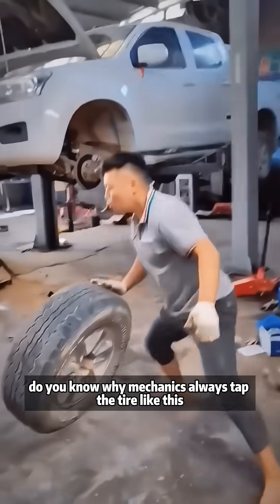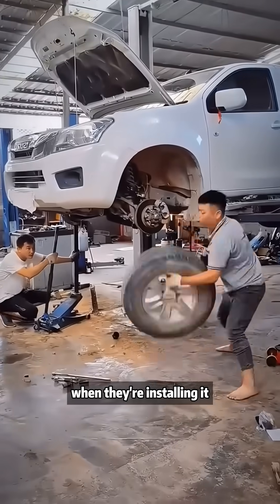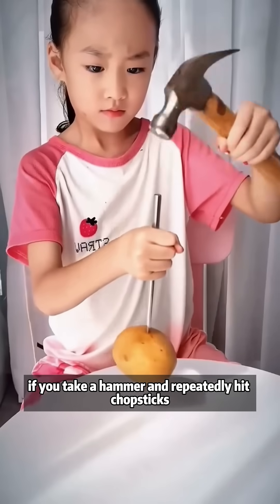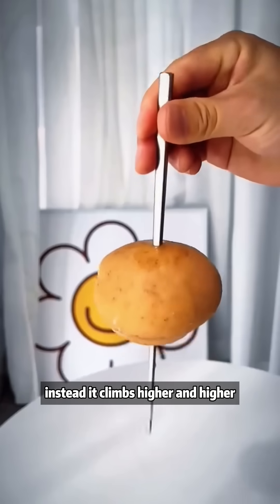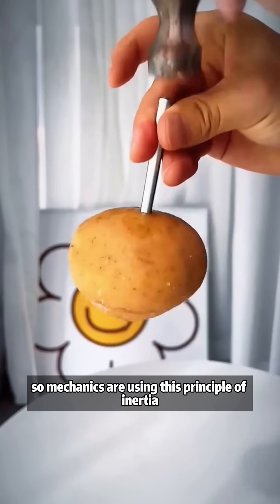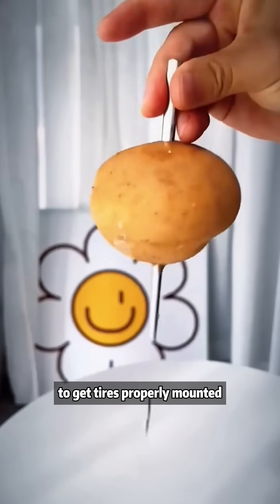Do you know why mechanics always tap the tire like this when they're installing it? If you take a hammer and repeatedly hit chopsticks, the potato on top won't fall off — instead, it climbs higher and higher. So mechanics are using this principle of inertia to get tires properly mounted.